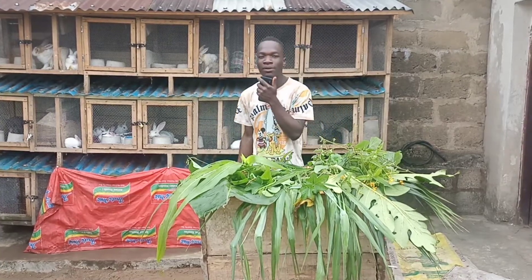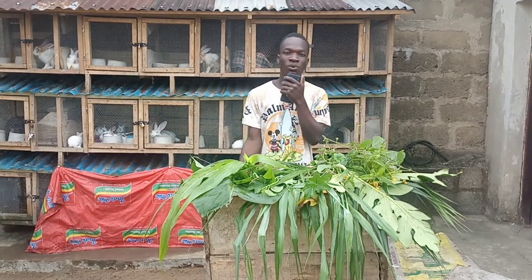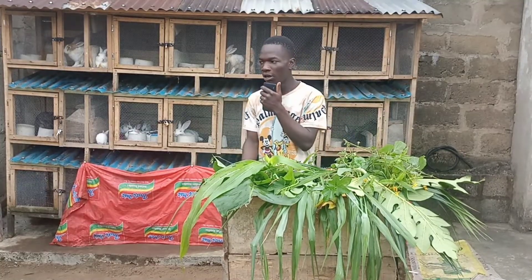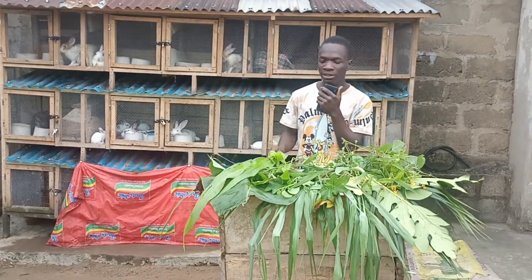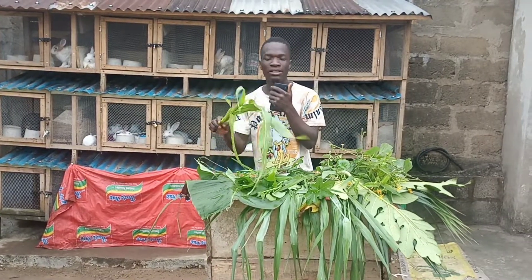Welcome back to my YouTube channel. If this is your first time watching, please subscribe and smash the like button. If you're watching on Facebook, please follow our Facebook page. Today's video is going to show you the different kinds of leaves you can use to feed your rabbit.